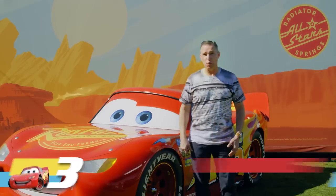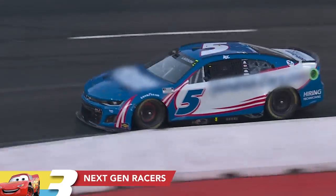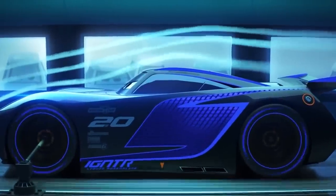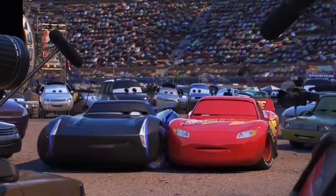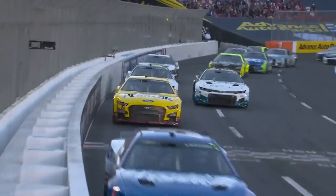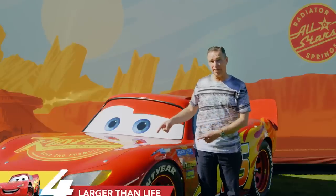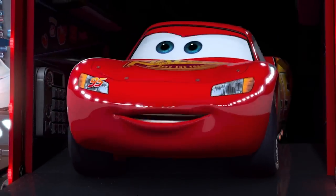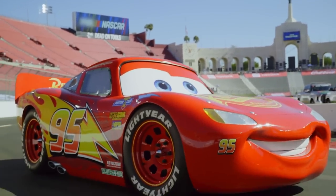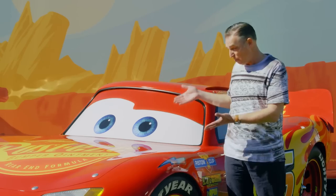Did you know when we were working on Cars 3, we knew that a next-gen NASCAR racer was coming, but it wasn't out yet? We had to design Jackson Storm from scratch — the idea was to make him look as advanced as possible so McQueen felt obsolete right away. I wonder how Jackson Storm would do against the real next-gen NASCARs. Speaking of next-gen, this life-size Lightning McQueen is a next-gen himself — the original life-size Lightning McQueen we built for the first Cars was back in 2006, but this improved version was built in 2017 for the premiere of Cars 3, where we drove it up on stage at the Detroit Auto Show.